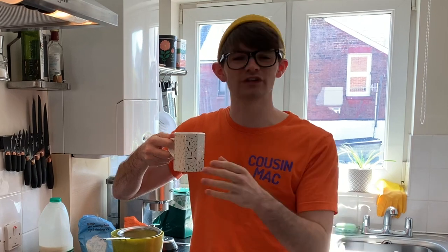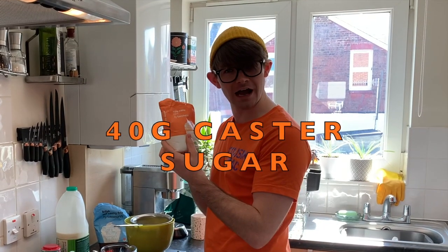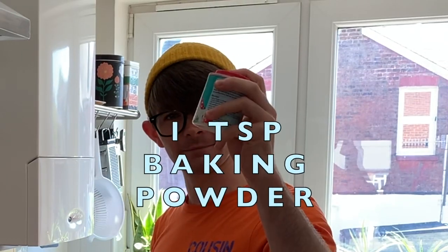You're gonna need a lovely cup of tea, but you don't really need the tea — this is just because I'm thirsty. You're gonna need 40 grams of caster sugar and a teaspoon of baking powder.